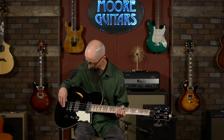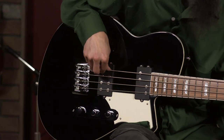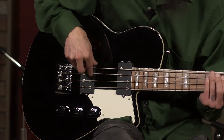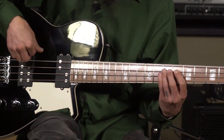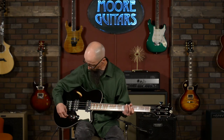I've got the blend in the center position and I'm going to play a little bit with the treble all the way up. [plays] That to me is a really great, workable sound. It's going to sit well in a mix — not too bass-heavy so you won't be competing with the kick drum, and not too trebly so you won't be competing with the guitar players. Really usable sound.